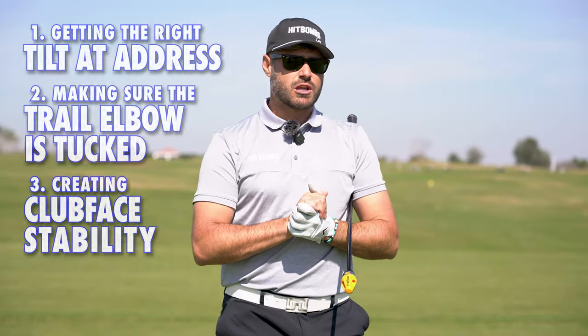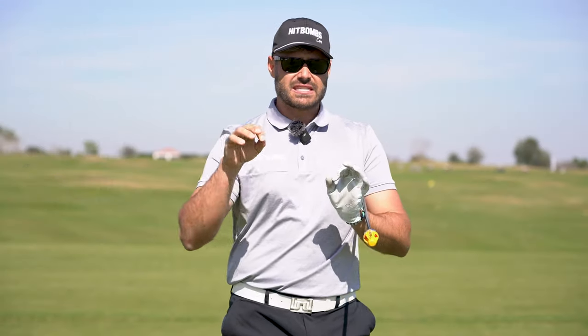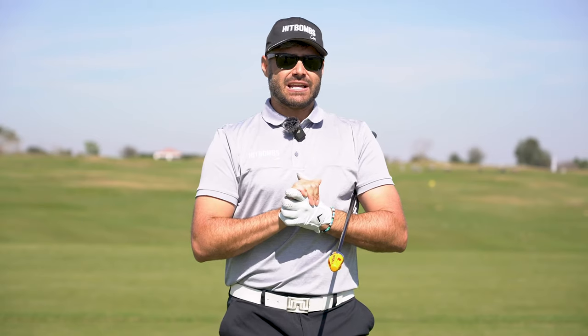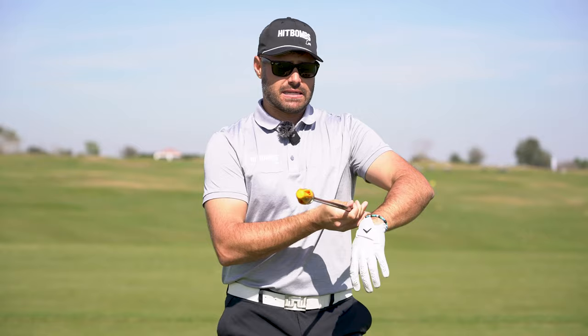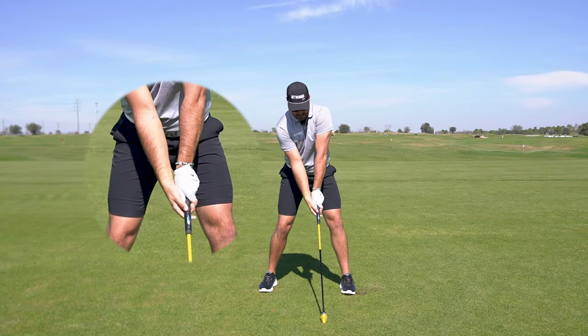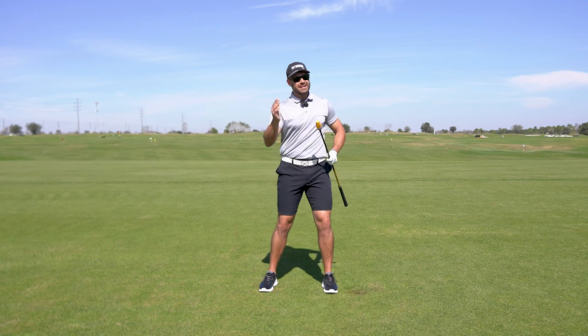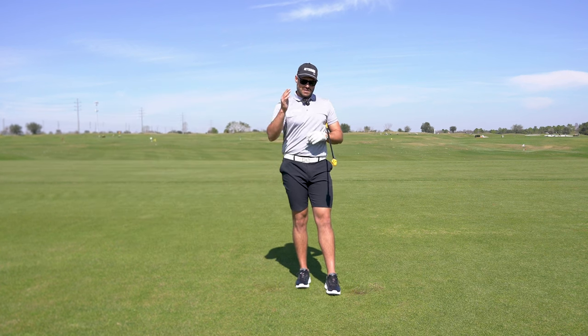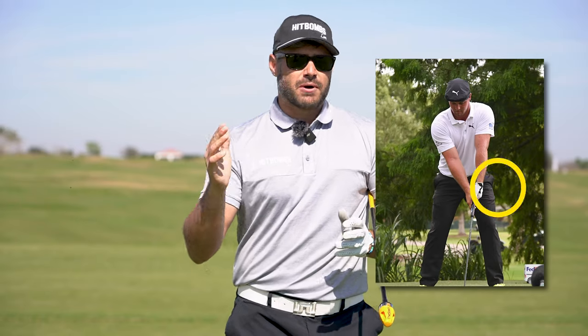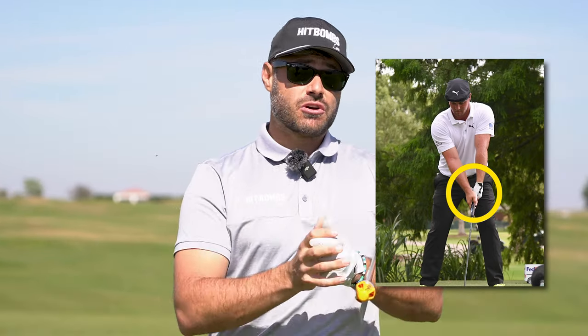One of the biggest arguments I hear about this setup is: will it make the grip strong? And the answer is it could. By setting up with the lead elbow like this and the trail elbow like this, the grip might have the tendency to creep to the side of the shaft, but it doesn't guarantee it's going to happen. You can see that with Bryson — he does a great job of getting this arm structure while still keeping his grip on the weak side.